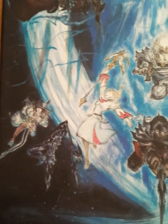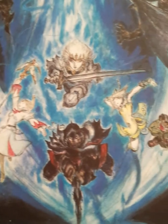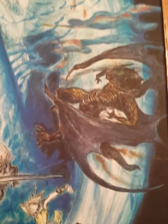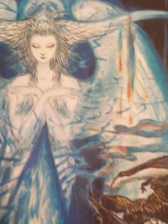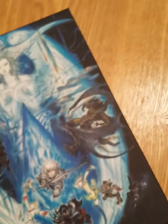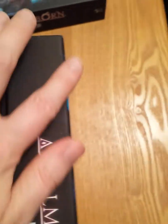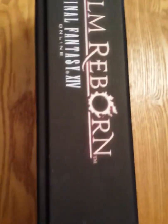Zoom in a little bit — looks really awesome, there's a lot going on here. Very Final Fantasy-esque, looks real cool. This is the side of it, looks fairly similar as well without the PS3 on the edge there. And the back is just straight black with the Square Enix logo down here.